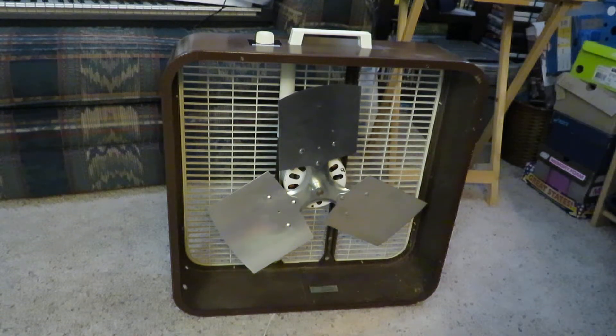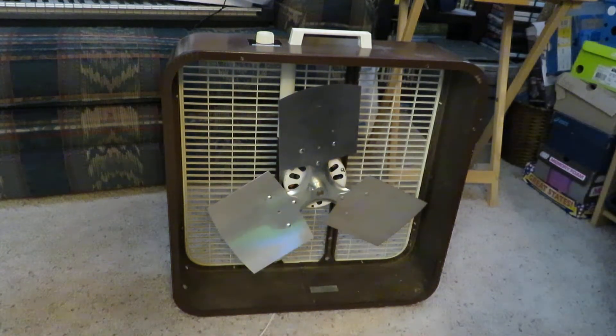Today for this YouTube video I'm going to run my 1984 Lakewood P223M with the TPI F18TE blade. I'm going to start on low.